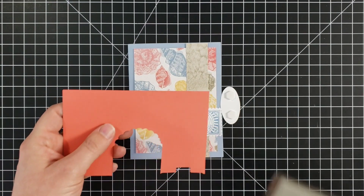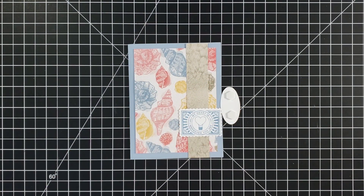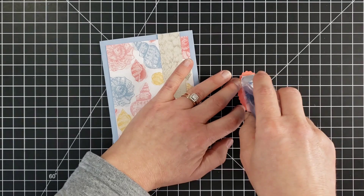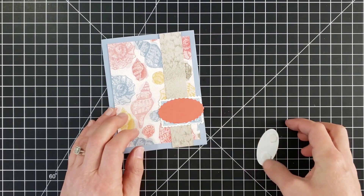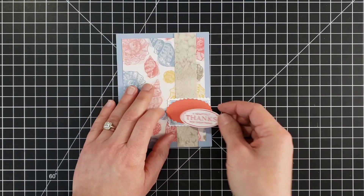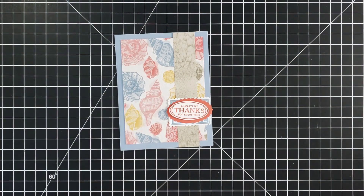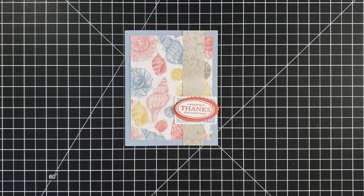I've grabbed a piece of cardstock and I'm going to punch it with the larger oval, put that right on top, and then put the small oval on the very top. There are so many possibilities with these punches. I'm just highlighting a few here, but there are so many that would work — I pulled out our tailored tag punch and what I think is called the label me pretty punch — just so many basic shapes that would work really well with the stamps in the set.